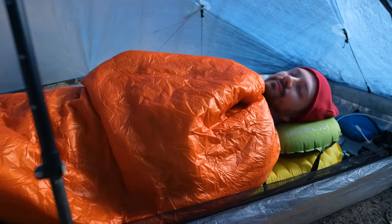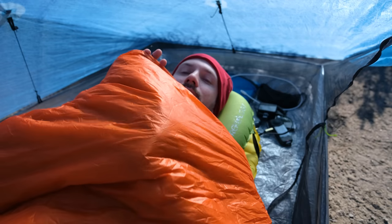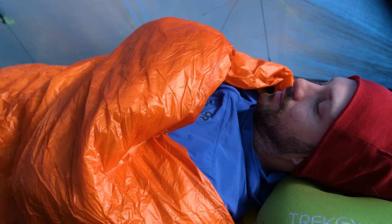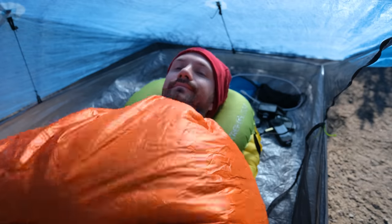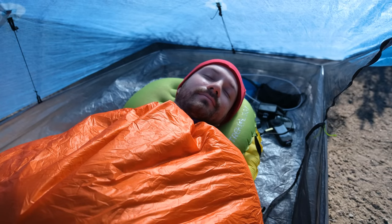But after a bunch of testing and now many years of using quilts, that isn't the case. I find that having it at the top is no problem. Most of the time I have my hands inside the quilt already when I'm cinching it up, so I pull the cinch inside the quilt and then cinch it up and it's just kind of tucked away inside with me. As I toss and turn, I find that it's not getting tangled up or anything. I'm now much more aware of bias as I'm doing my reviews and go into every product with an open mind so that this kind of thing doesn't happen again.